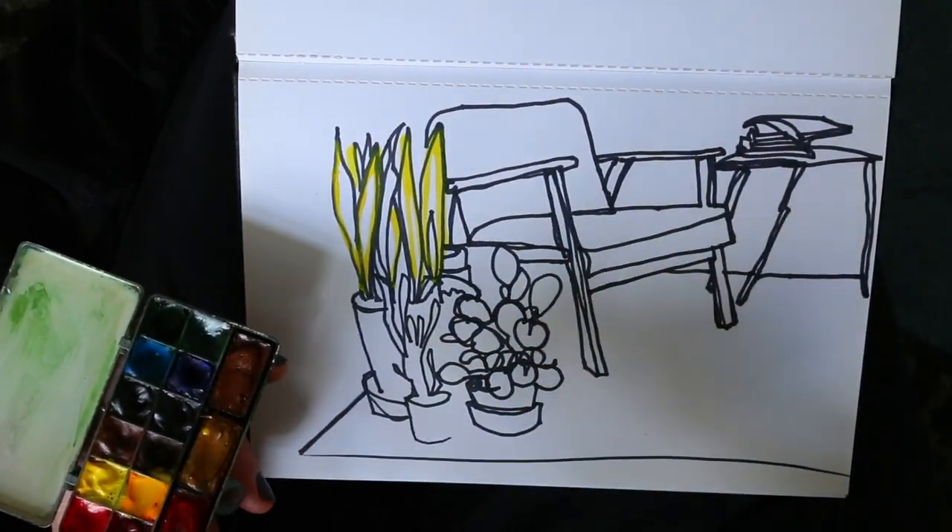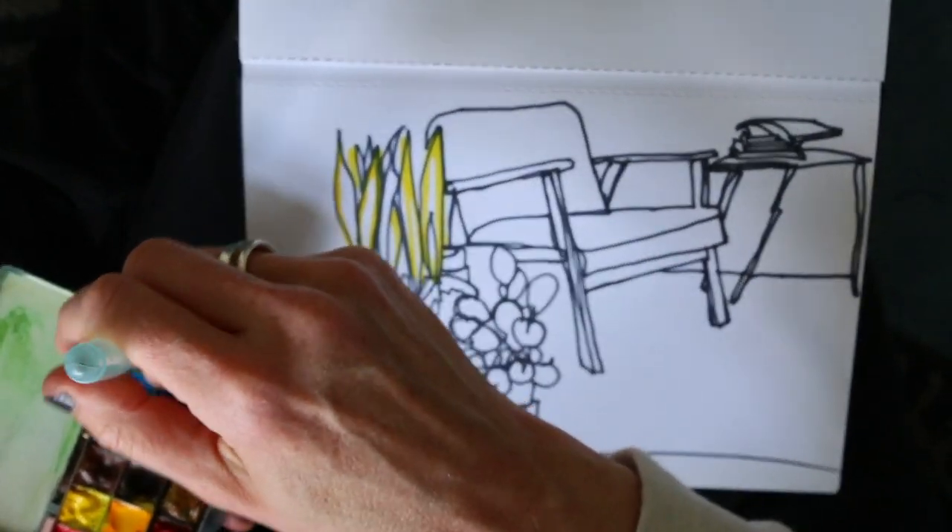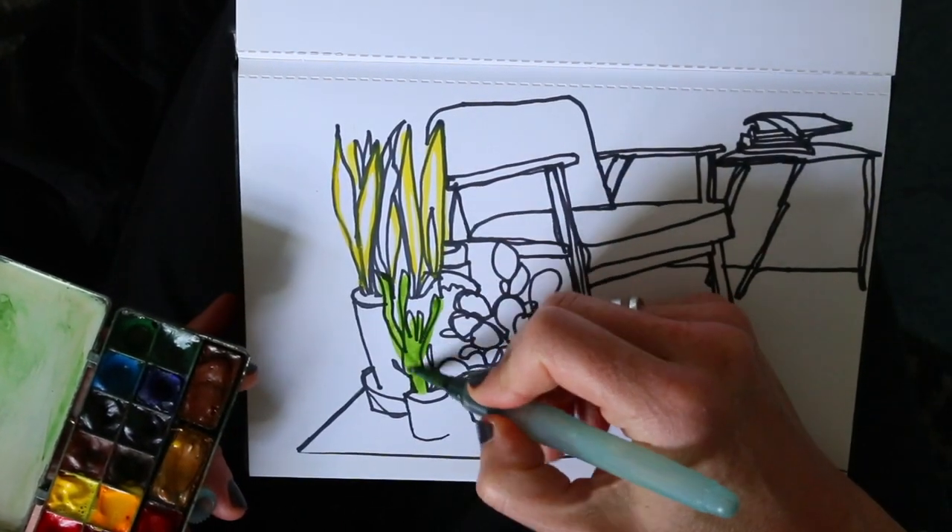It doesn't have to be a neat painting. On the contrary, I think it adds a lot of personality and playfulness when you color outside the lines a little bit.